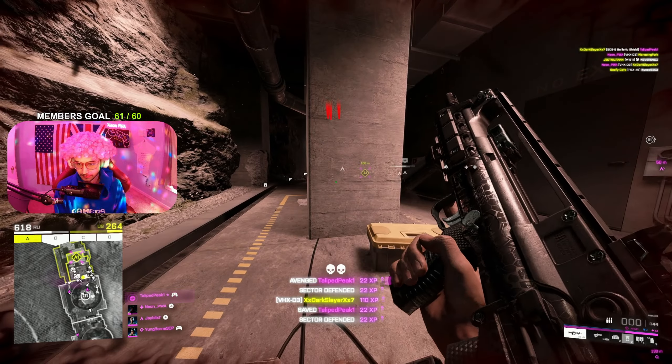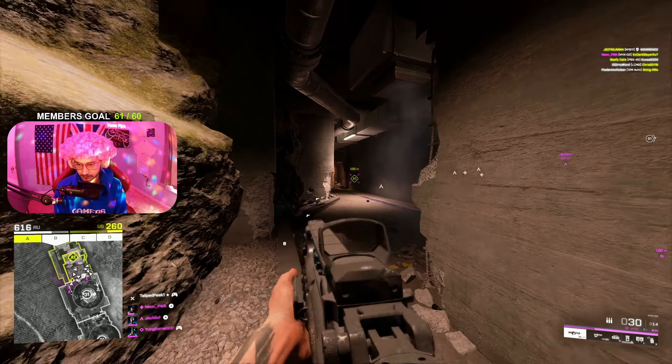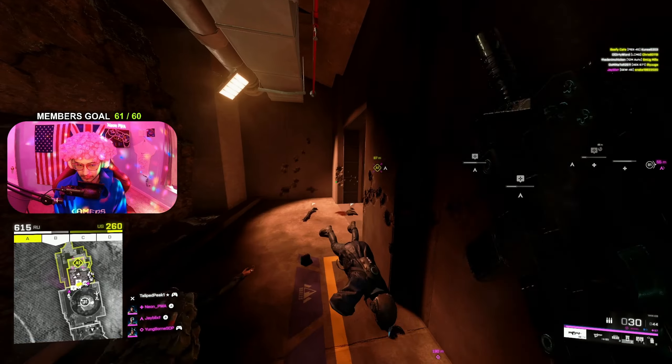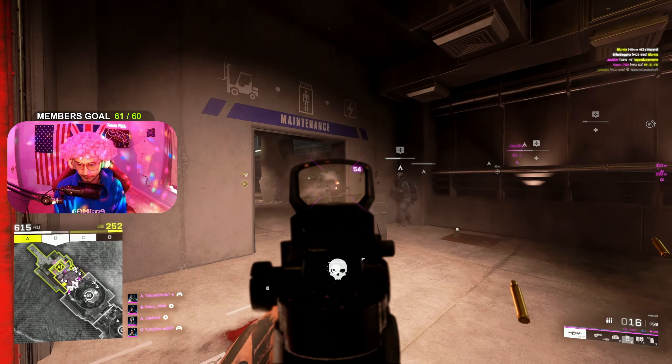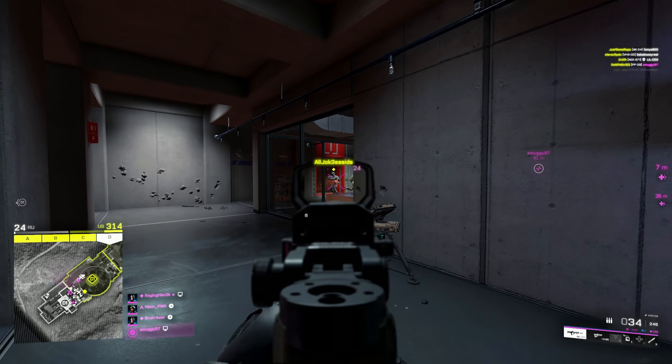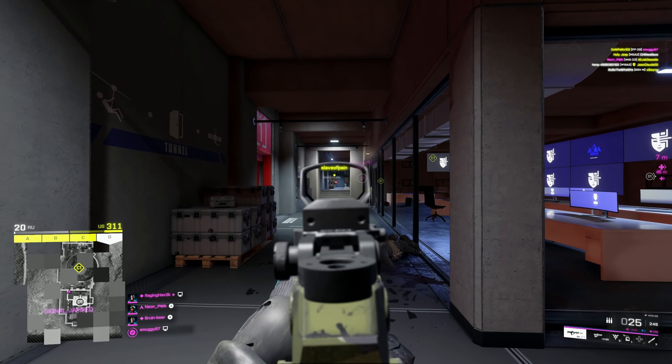This gun actually reminds me of the GEW — it really does. The accuracy is so good with this gun, probably one of the most consistent accuracy weapons. It's so good at close range, fantastic at medium range, and if you tap fire you'll be very surprised at how well you can perform at long range.